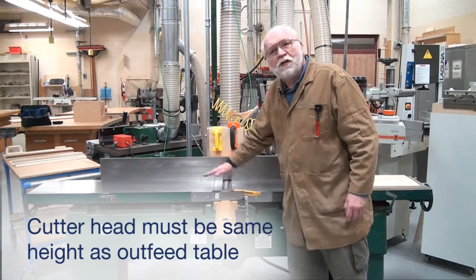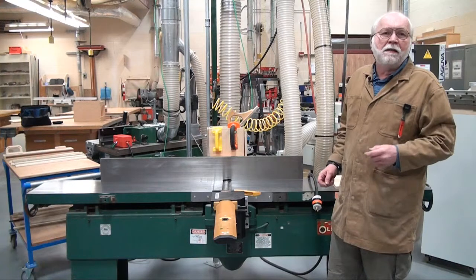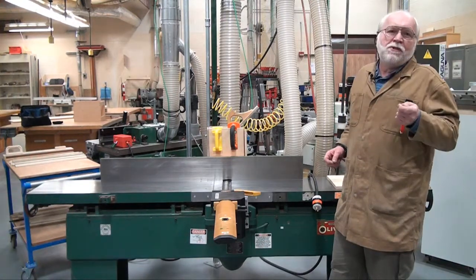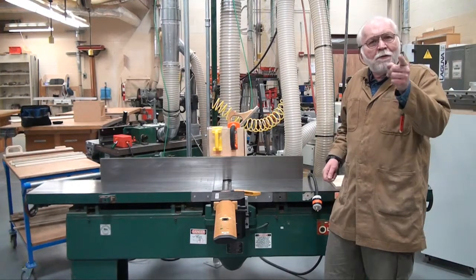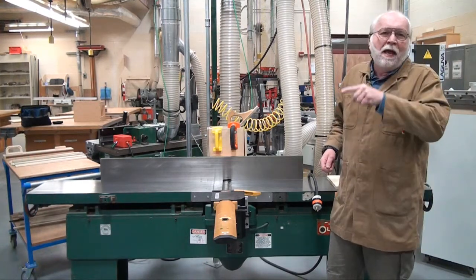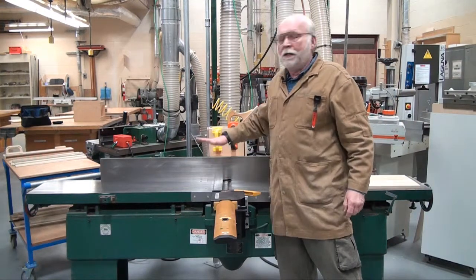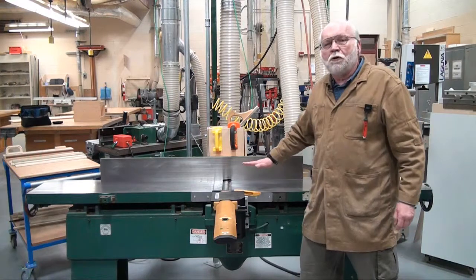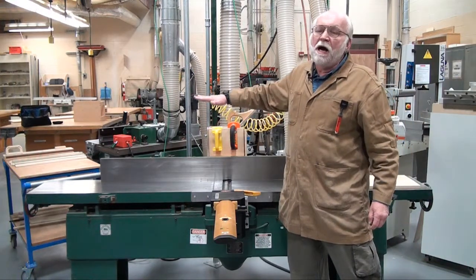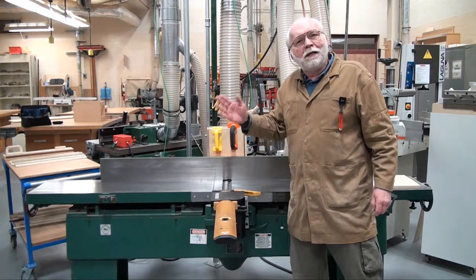If those knives are a little bit below the outfeed table, the board bumps into the outfeed table — it rides up onto it and leaves a little snipe at the end of the board. If the knives are too high in relationship to the outfeed table, the board rides on the knives above the outfeed table, and when you get to the end of the cut, it also leaves a snipe.